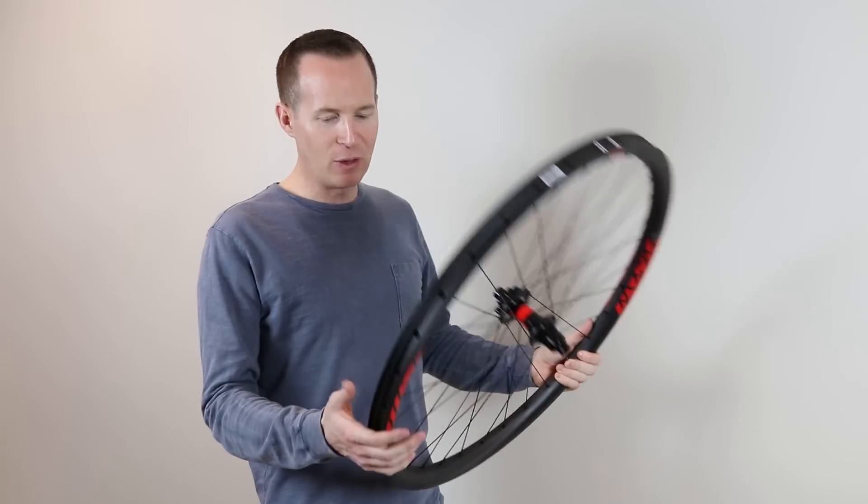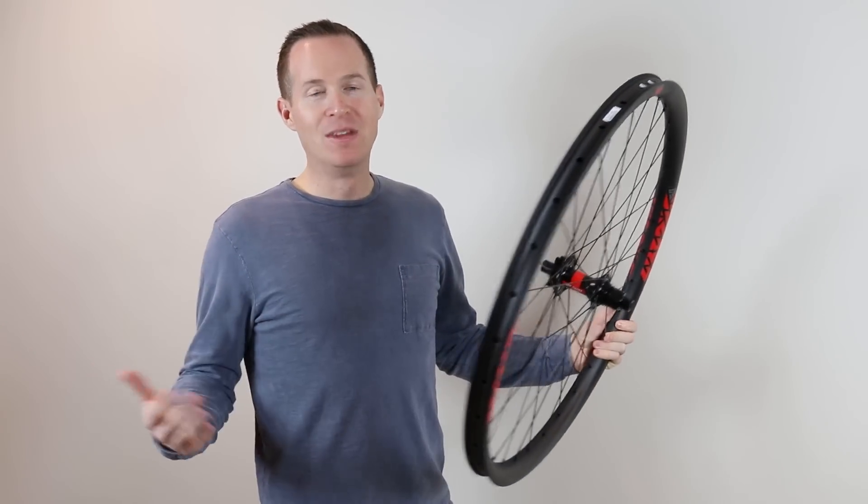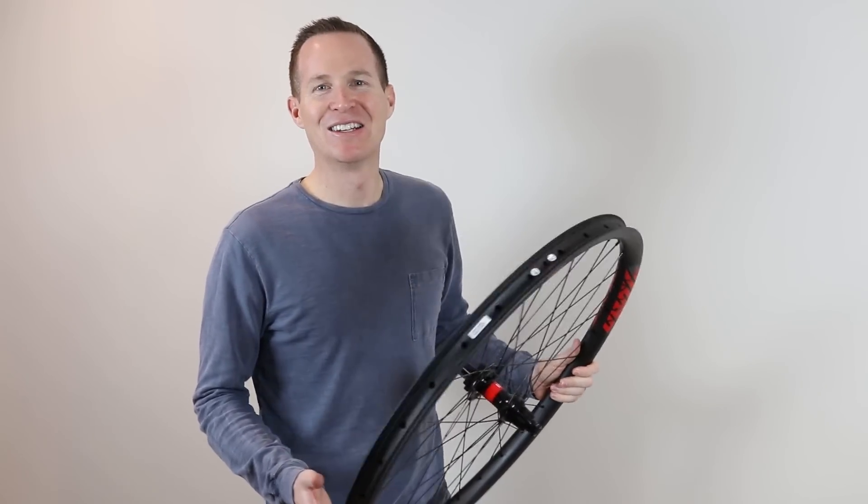I'm super stoked to be riding Light Bicycle wheels again this year. They served me well for a long time. Just got home walking inside — Marcy told me my Light Bicycle wheels just showed up in the mail. I'm super pumped. I've been waiting for these for a while.